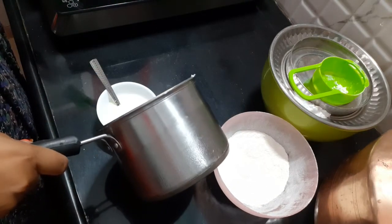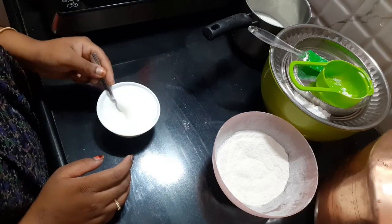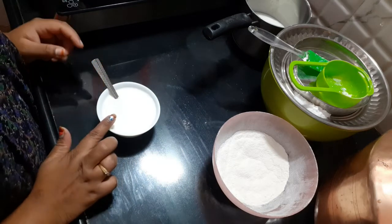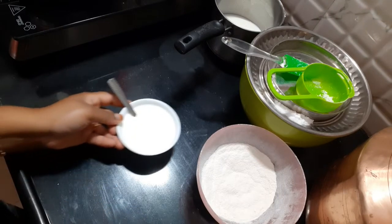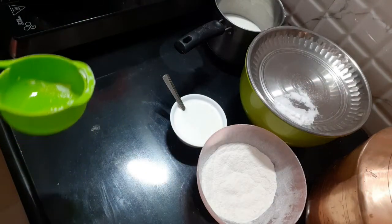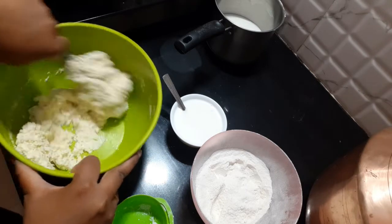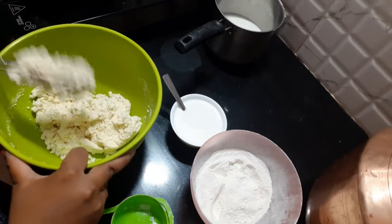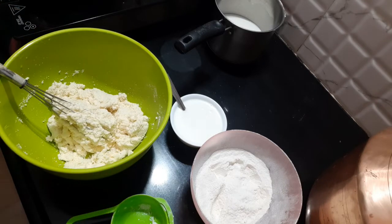Add 1 cup of baking powder, 1 spoon of milk, and 1 cup of lemon. Add buttermilk and a lemon. I am going to add the chocolate batter. After 30 minutes we have to cook it. I will divide the batter and add buttermilk. The egg is added.